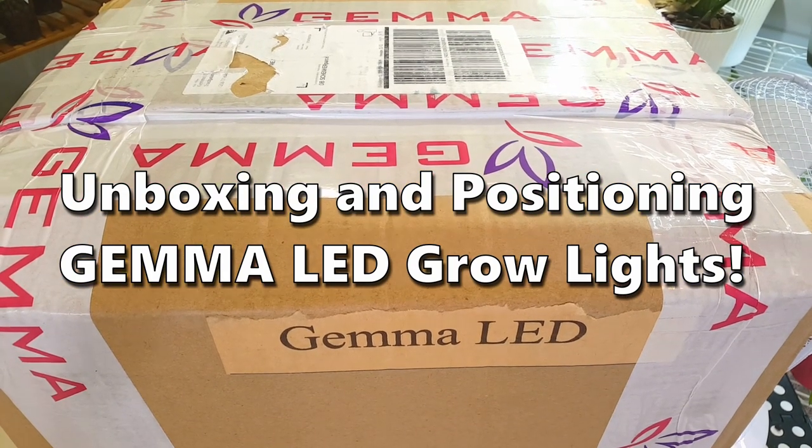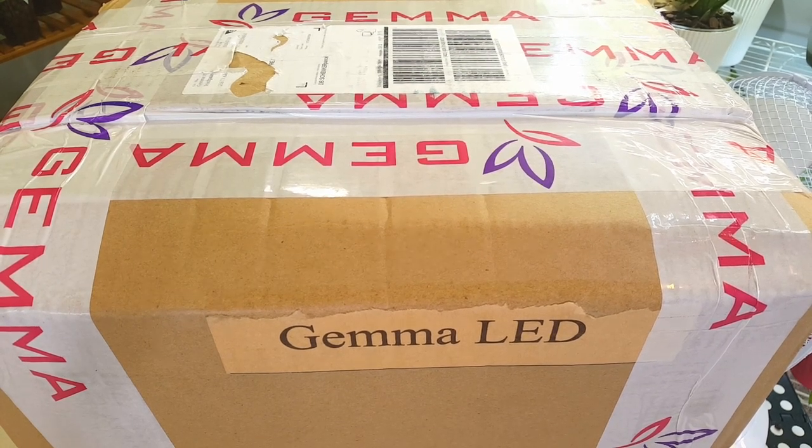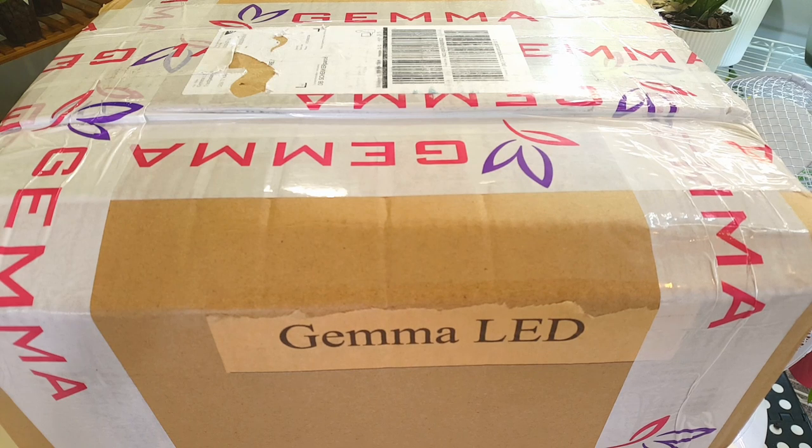Hi everyone and welcome back to my channel. Today I'm going to be unboxing some grow lights from Gemma LED and looking at positioning them. There are two different types: one is the standard chip on board with an internal fan for cooling, which I showed in my lighting video linked below, and the other is their more expensive 100 watt LED grow light which is passively cooled and doesn't have a fan.